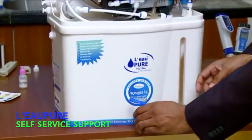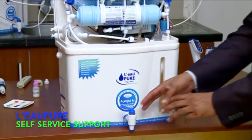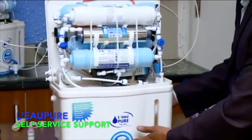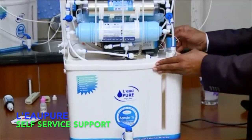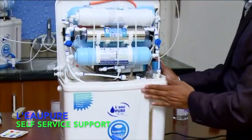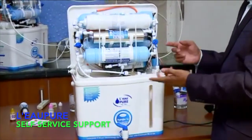You need to fix this tap. It will simply remove the thread — it will not be fixed when you get the product. You need to fix it just using a thread. Then once you fix the tap, just fix this properly. No need to put the screw immediately; you can put the screw later on also.